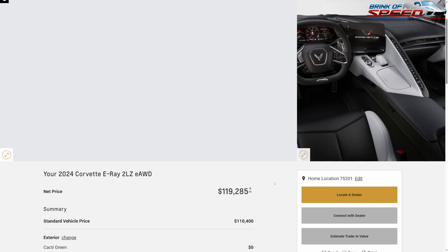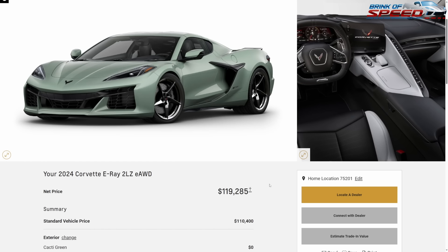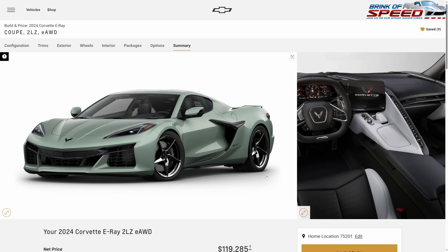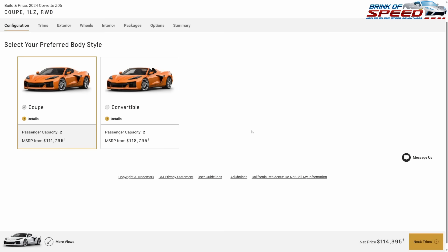For about $13,000 in additions on the E-Ray, you're at $119,285. You are getting all the must-haves and this thing is going to feel loaded while you're driving it, looking at it, and absolutely falling in love with your new 2LZ E-Ray.